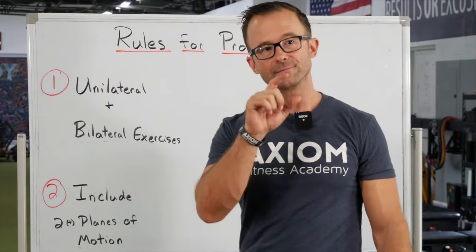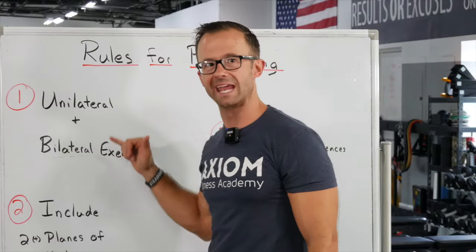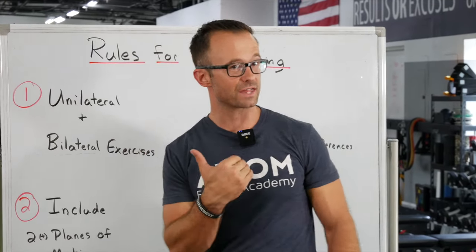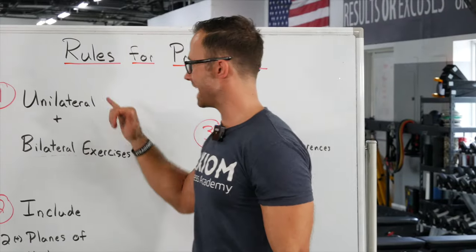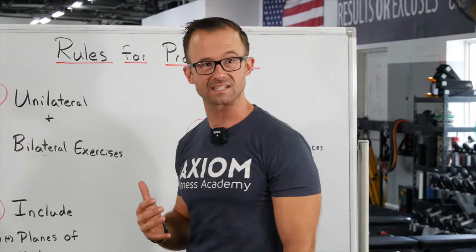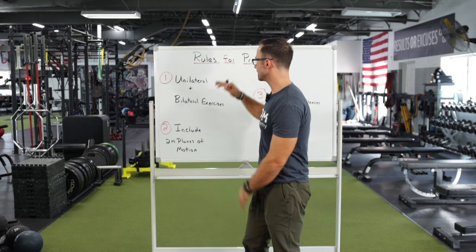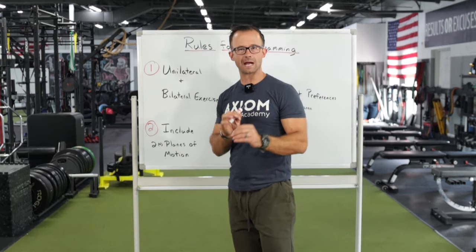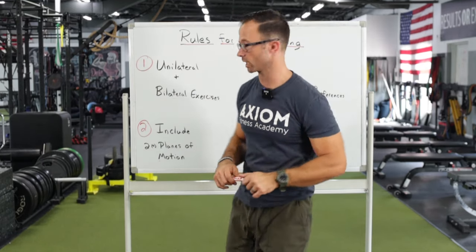Over time, as people get better and stronger, you'll find there's actually a really big carryover. One of my favorite things to do before going heavy with a hex bar deadlift is to do some pretty heavy split squats, because you get fired up with all those stabilizer muscles, and when you get to that heavier lift, everything's firing better. So either way, include unilateral and bilateral exercises, and you're already going to be doing better than a lot of other trainers in the gym.